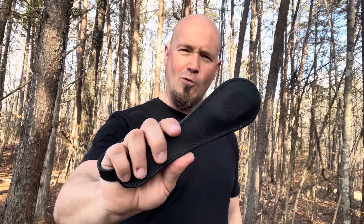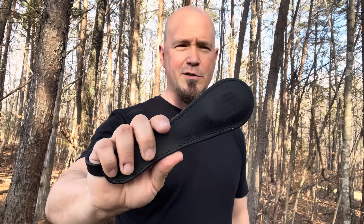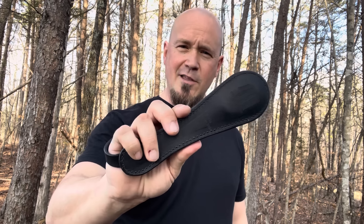The leather sap, ladies and gentlemen — quite an interesting self-defense tool. It's not without controversy, and people will come in the comments telling me how illegal it is. Again, you've got to check your state laws — always do that, don't just go by my video. Do you own a leather sap and have you ever used one in self-defense? I'd love to hear your story. What are your thoughts on this? Take care.